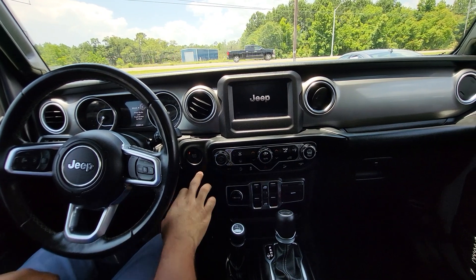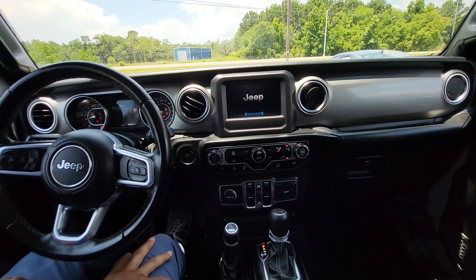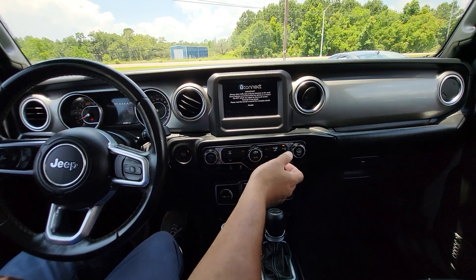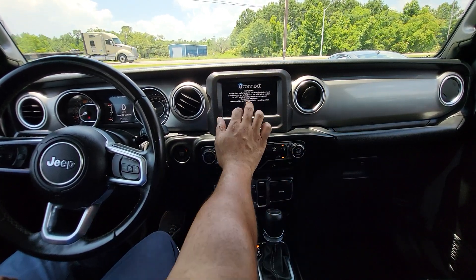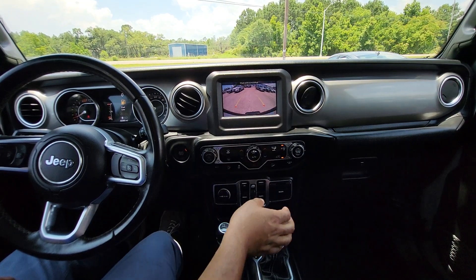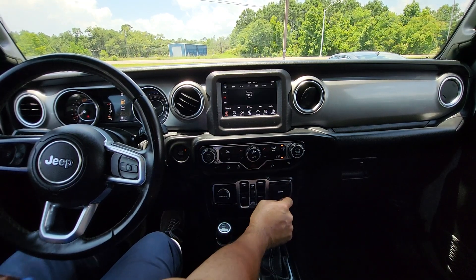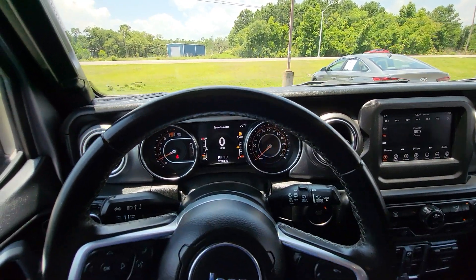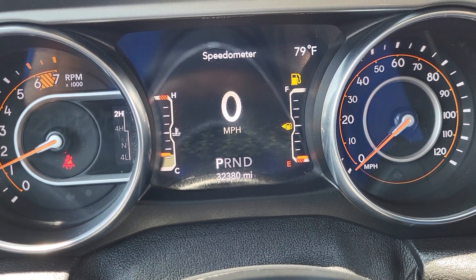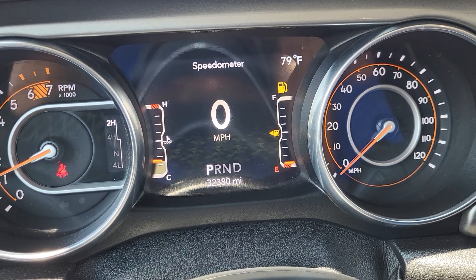We're now inside the Jeep. We'll go ahead and hit that start button again. Got your power windows here, dual zone climate control, touch screen. I'll put it in reverse — there's your backup camera right there. And then we'll come right over here to the dash, and we can see the exact miles on the Jeep is 32,380 miles.